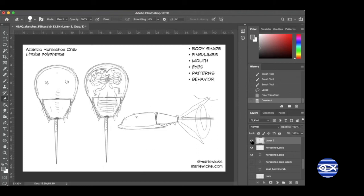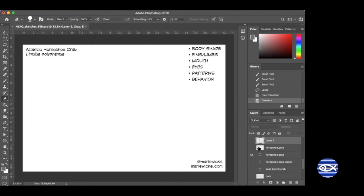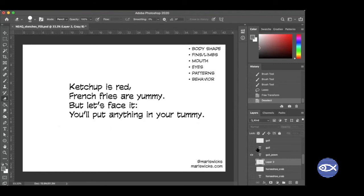Horseshoe crabs — see you later. We're going to go on to the next one. I feel like I'm not sure if I can actually call this one a love poem, but whatever — I'm going to read it to you. 'Ketchup is red, french fries are yummy. Well, let's face it — you'll put anything in your tummy.' What animal that you might find at the beach do you think I wrote this love poem to? It's a gull — a seagull.